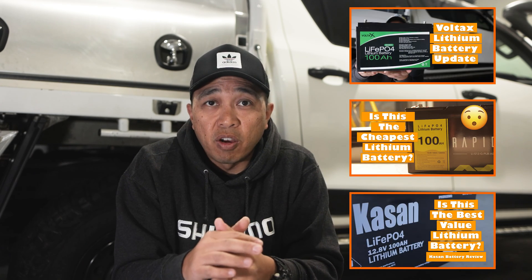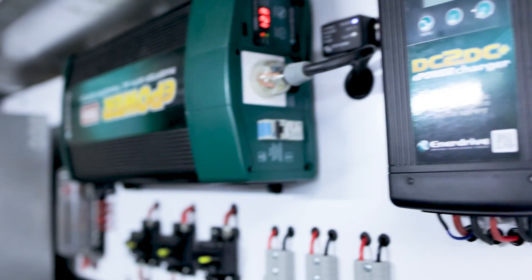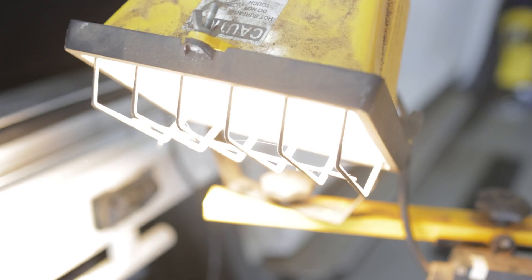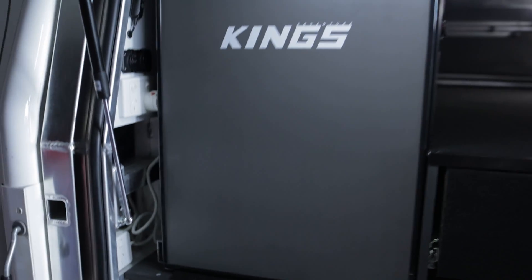For the purpose of this video, I'm not going to show all the actual footage of the test but basically show you what I did and the results. The way I tested the battery is the same as I've done in previous videos — I'll put some links in the comment section below. The equipment I'm using to test this battery is the Victron Bluetooth SmartShunt with app monitoring, a 15-amp Victron charger set to lithium profile, and an Enerdrive 2000-watt inverter. For the load, I'm using the Westinghouse 2000-watt induction cooktop, a halogen light, and whatever else is running in the canopy such as the King's 85-litre upright fridge and canopy lights.